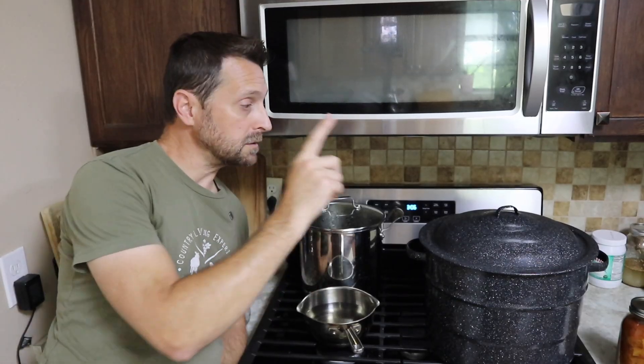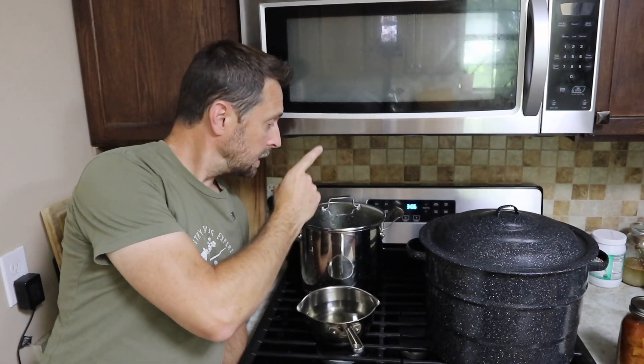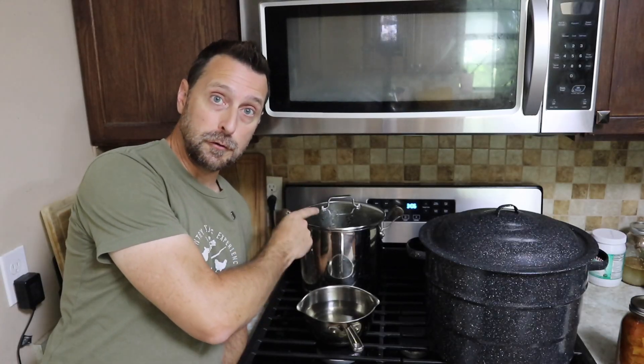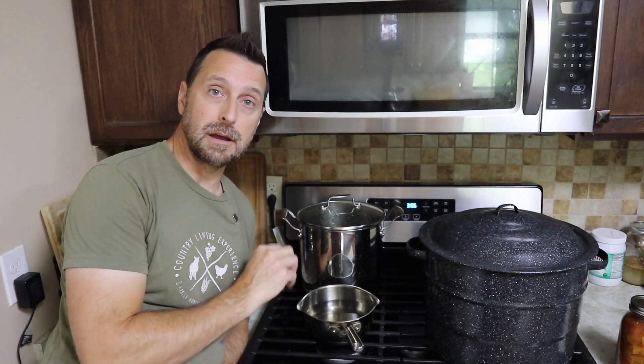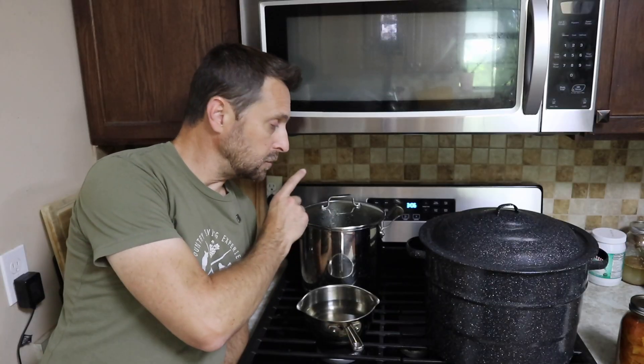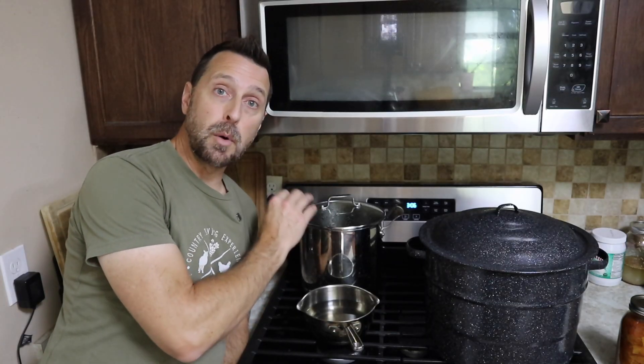For this process, you are going to need your water bath canner, a pot with your filtered water in it, and a pan for boiling and sterilizing the lids of your jars. It's recommended that you bring the water that's going inside the jars to a boil and boil it for at least 10 minutes at a rolling boil. I've seen some people use more than just three pots, and it's really unnecessary — this is a perfect way to do it.